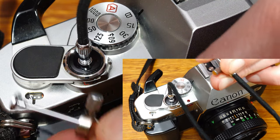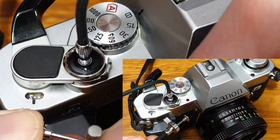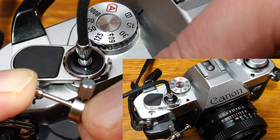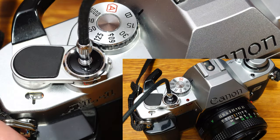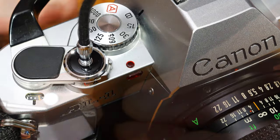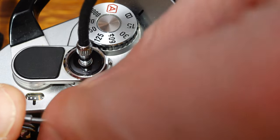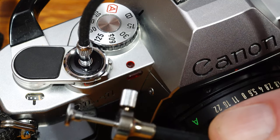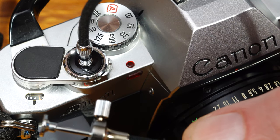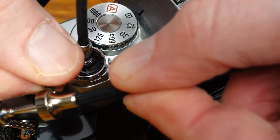This rule generally applies to all focal lengths; only with wide-angle lenses may slightly slower shutter speeds be appropriate. Exposures longer than 2 seconds are also possible with the cable release and the shutter speed dial set to position B. However, automatic shutter speed only works up to 2 seconds, so there is no automatic exposure in bulb mode. A cable release with a locking mechanism simplifies slow shutter speed exposures, as it does not have to be permanently pressed.